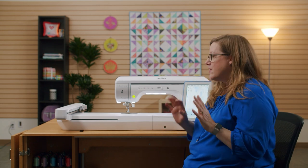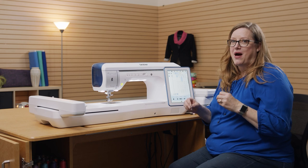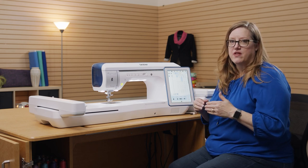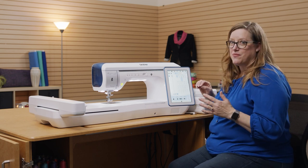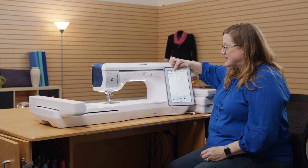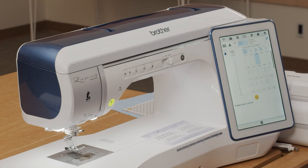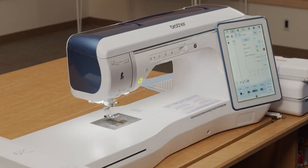We're going to start with sewing. One thing you may love about your XP2 is the fact that it helps you sew even better. One of the things on this machine that is not on any other machine is this little guy right here — the guideline marker. When I touch that, it opens up a screen and it's going to allow me to have projected guidelines right on the surface of my fabric.